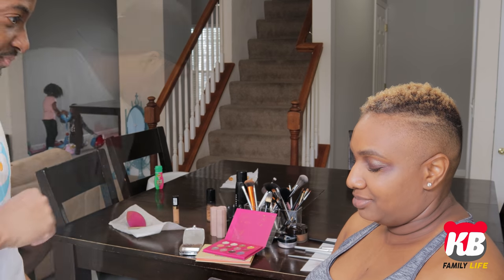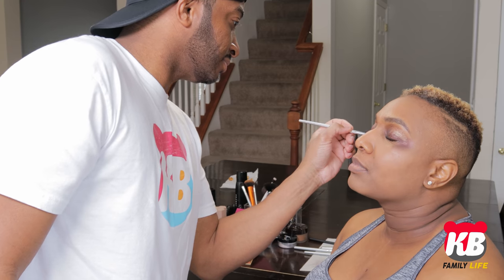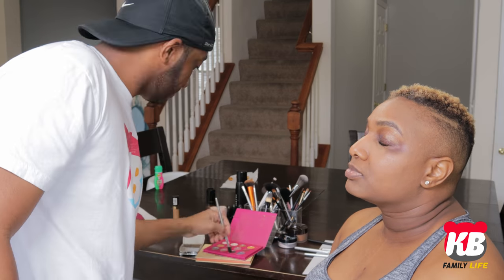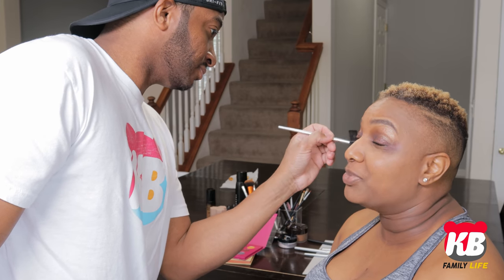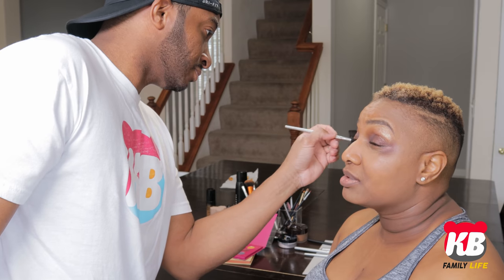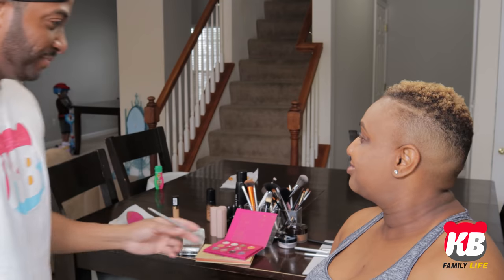All right, let's see. Look up, please. Don't close your eyes so tight, man. I'm doing your eyes. Is this your first time getting your makeup done? Is this your first time doing makeup? You keep moving. Look up. Why do you look like you want to laugh? I can help you, baby. All right, so what's generally next?